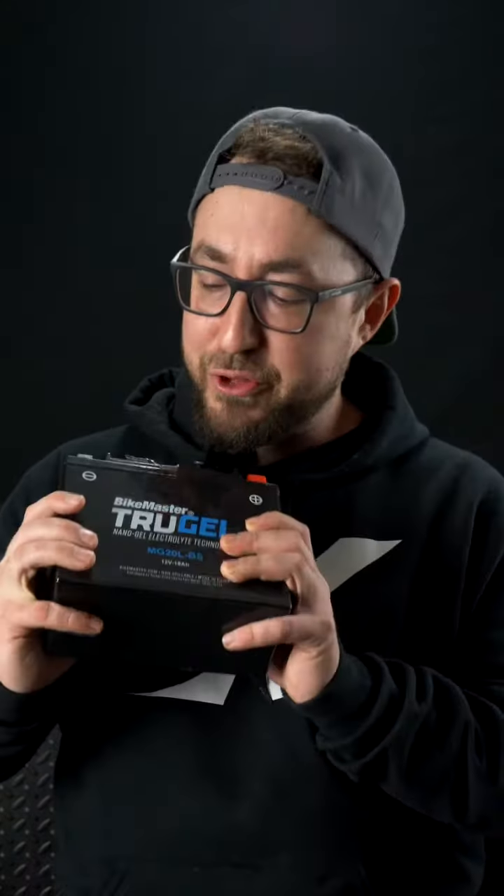Hey, this is Chad with Dennis Kirk. You're having a hard time finding a solid battery for your use and abuse in any power sports machine you might own? Then we highly recommend you check out the TruGel 12-volt battery from Bikemaster. It's a battery that a lot of us here at Dennis Kirk run in a huge variety of machines, and here's why.